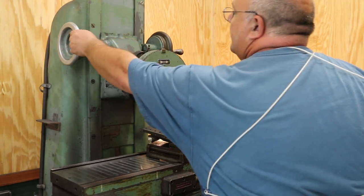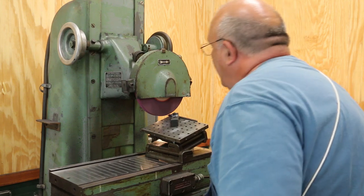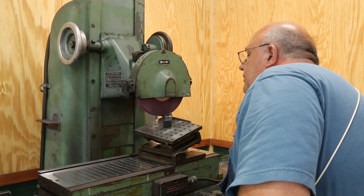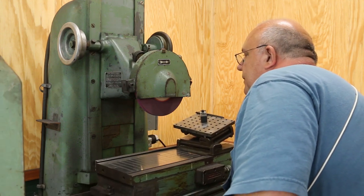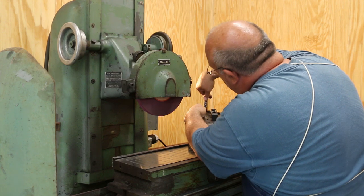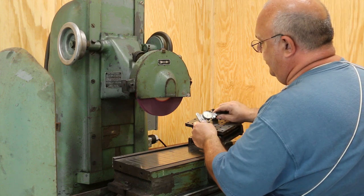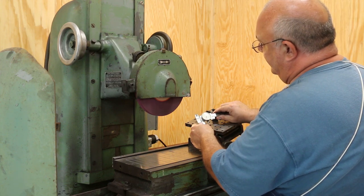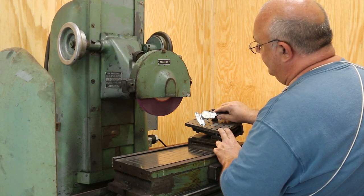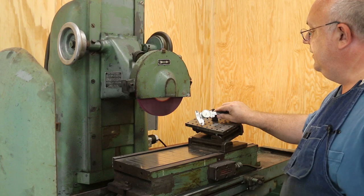I'm going to dial in five more thousandths depth, which is what I've been cutting. I spark that out and come back to take another measurement. After sparking out, I'm right on 58 thousandths. I think that's where I'm going to leave it — the cutter is done.